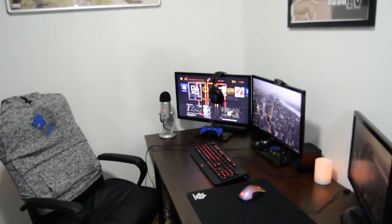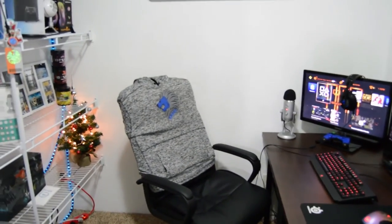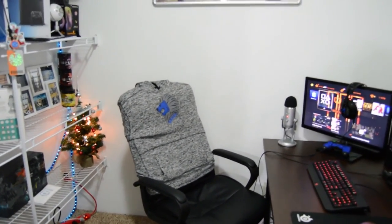That's basically it guys, this is my late 2015 setup tour. If you guys enjoyed the video please be sure to leave a like and let me know in the comments below what you guys want to see in the next video. Thank you very much for watching and I'll catch you in the next one.